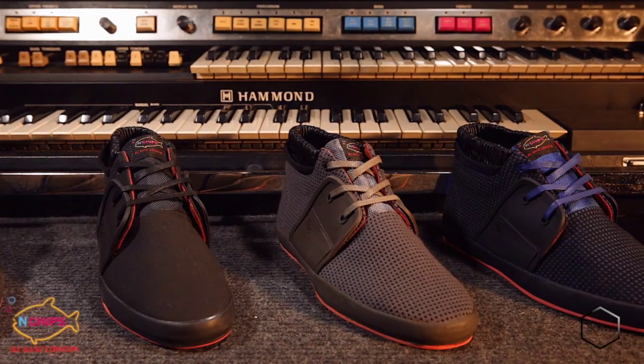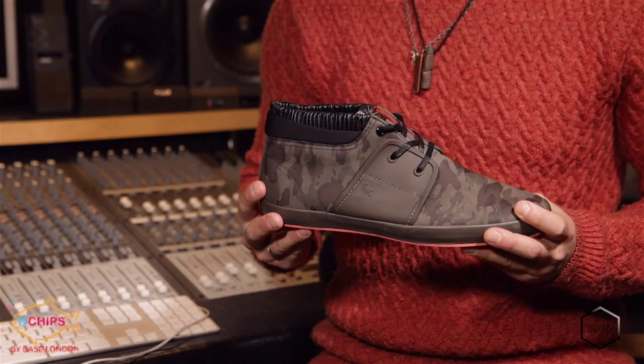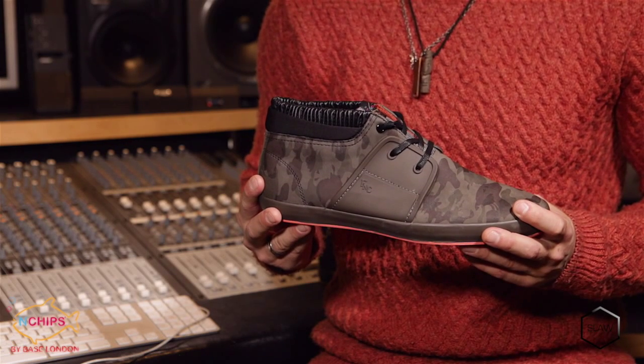A padded lining and elasticated rib cuff, inspired by the cuff of winter outdoor jackets, keeps the wearer extremely warm even when it's cold outside.